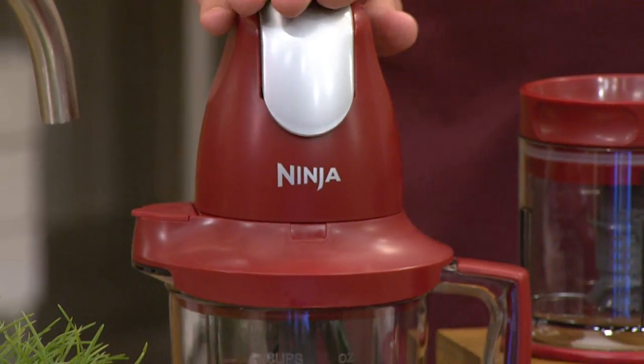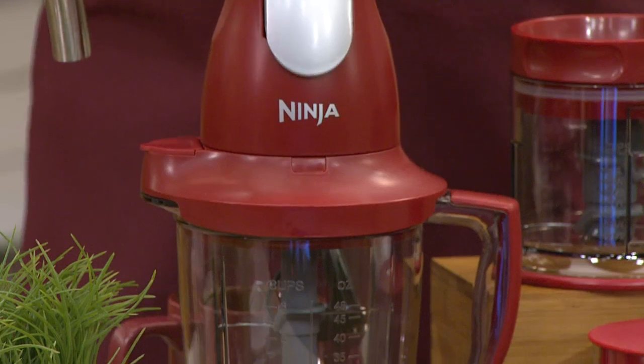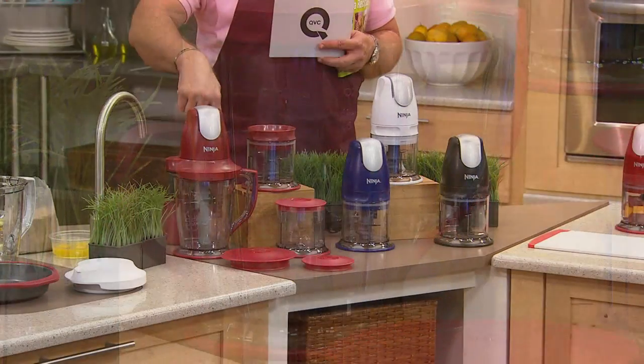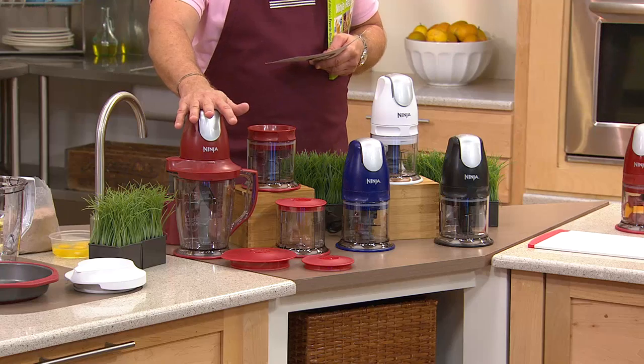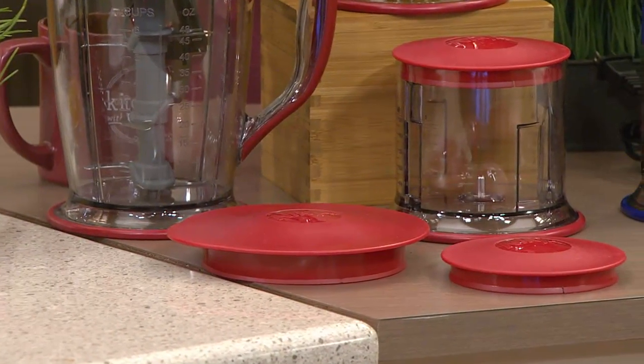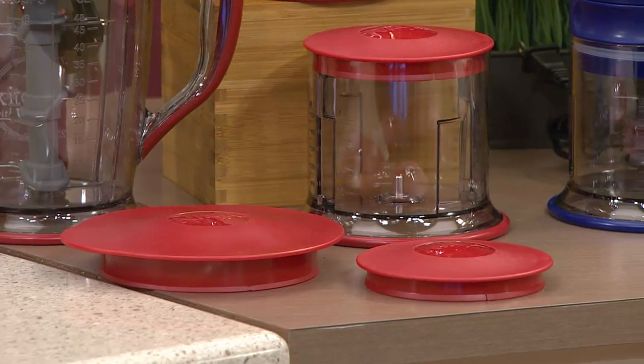You're going to get so much power in this Ninja. You get the power pod, and this really is the magic because it allows power to be transferred to that multi-blade technology. You'll get the big picture 48-ounce, and you'll get two of the small food blender containers, and you'll get the storage lids for all of them.